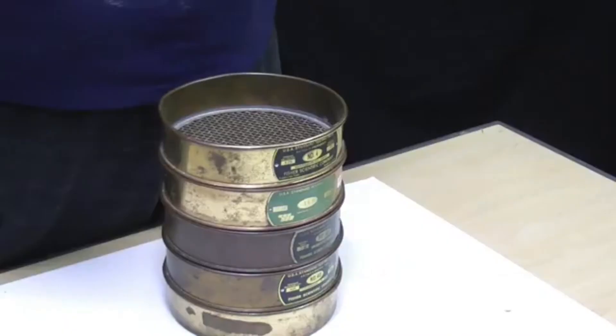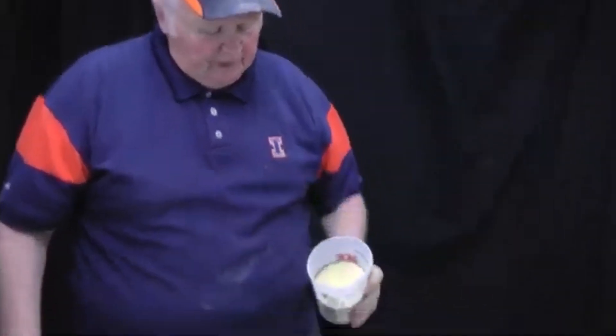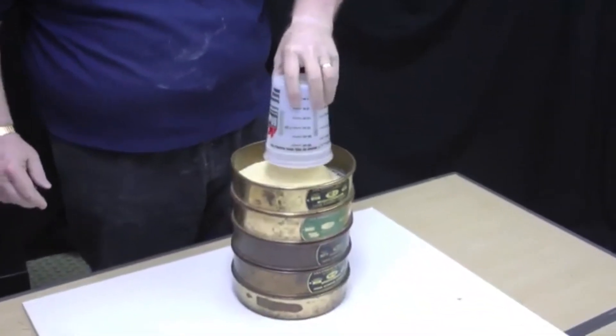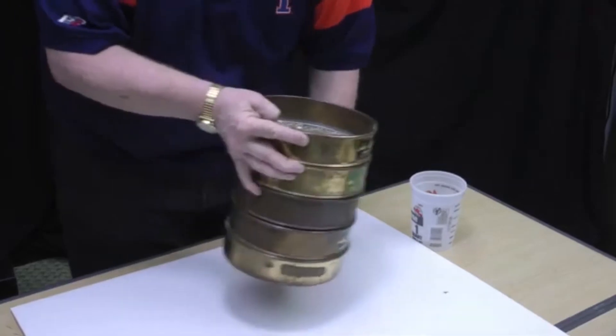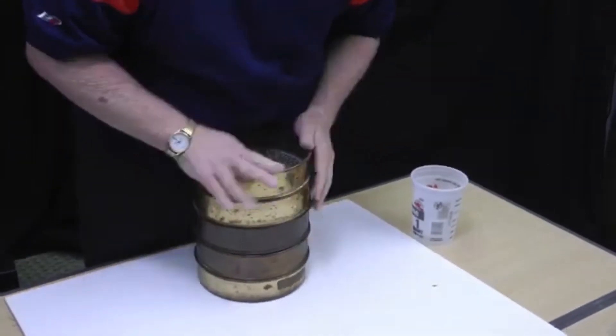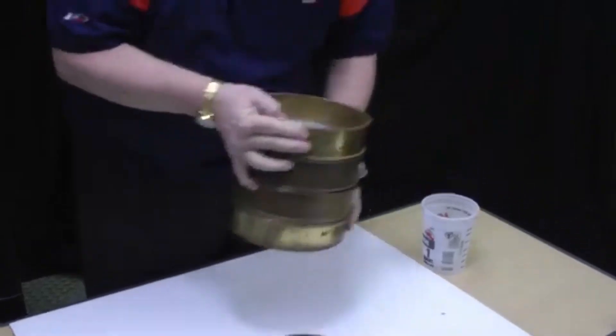We have our five screens stacked on top of each other. We will be adding about a cup and a half to two cups of dry ground grain into the top screen and then shake it. You can either keep it flat on the table or hold it — we're not too worried about shaking the particles vertically or horizontally.